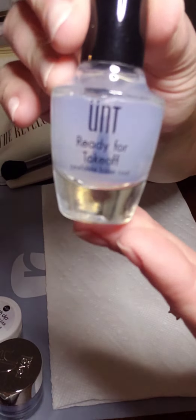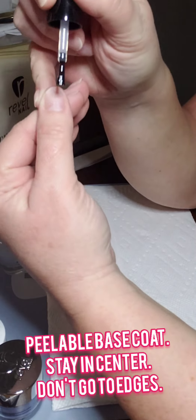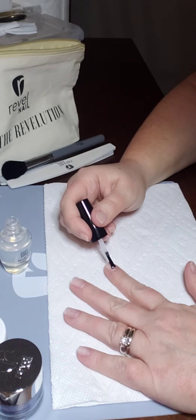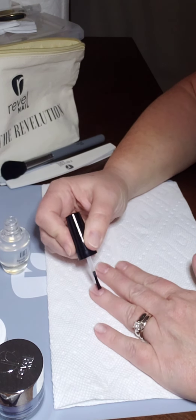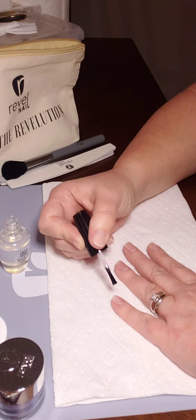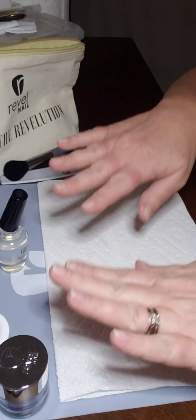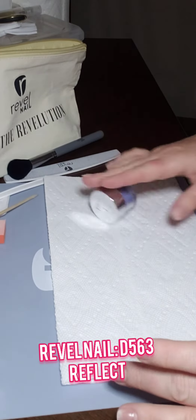It is a drying solution for nails. This time I'm choosing to use a peelable base coat on part of my nail, making sure it's only in the middle and doesn't go to the edge at the top or the sides. This helps with removal and doesn't damage my nails as much.